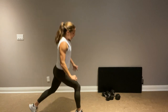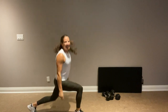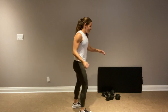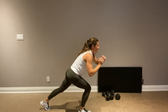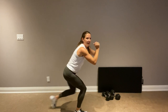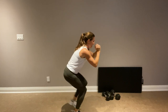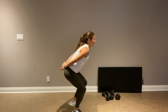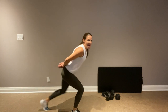We have our squat step backs coming up. Get in that squat position and step it back — stay nice and deep, your glutes should be burning. My hands are just in front for balance. If you put them behind your back, it's even tougher. Almost there — wall sit coming up, guys, let's go.